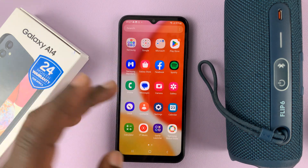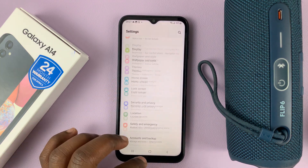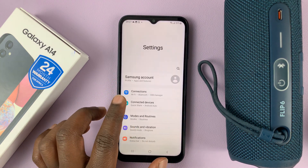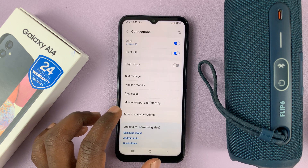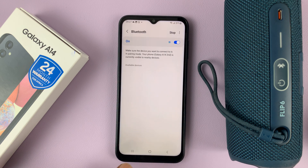The first thing you want to do is make sure Bluetooth is enabled. Go to Settings, then on the settings page at the top, go to Connections and then go to Bluetooth. You can see Bluetooth is enabled, but you can also enable it from here.